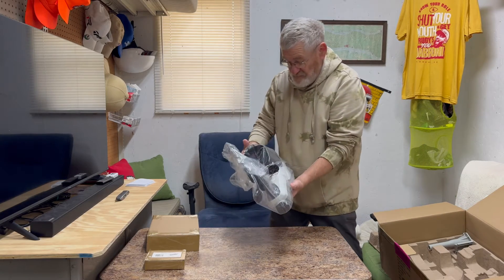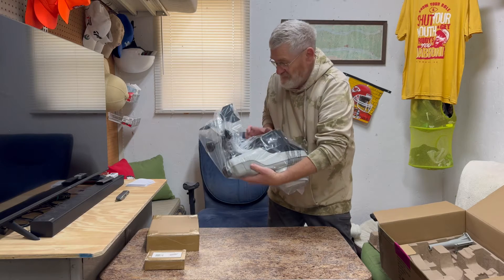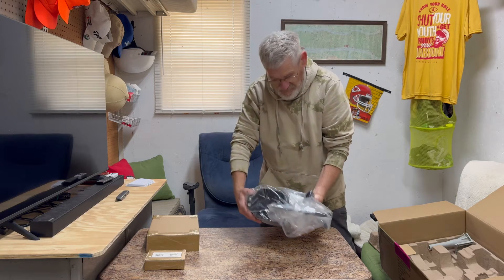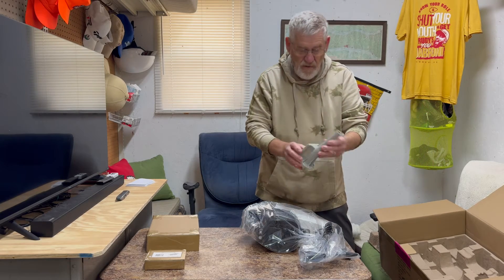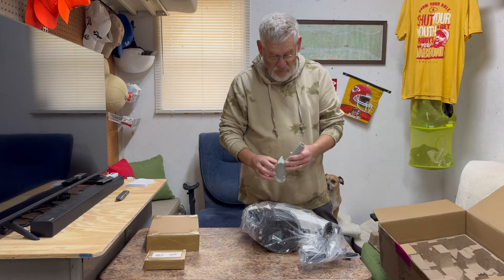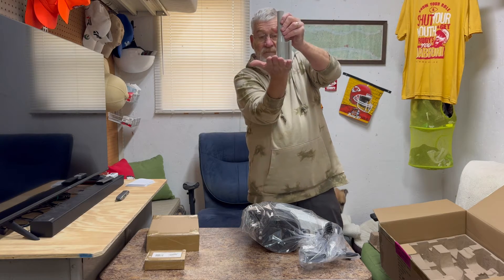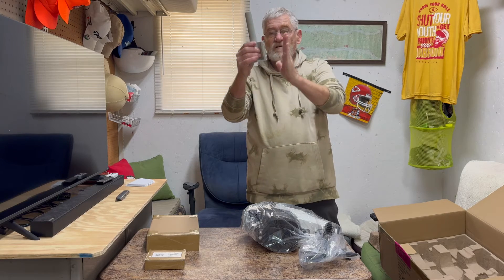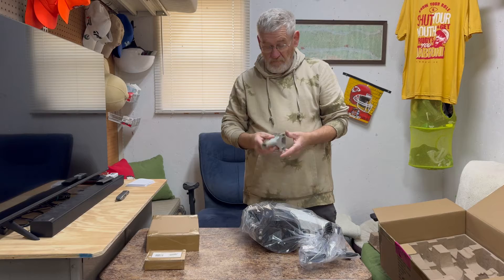Right off the bat, some of the first things I see: it's solar powered. It comes with an attachment — you can either mount it on the top of a pole like this, or on the side like this. Sweet.